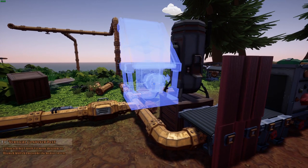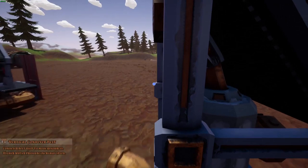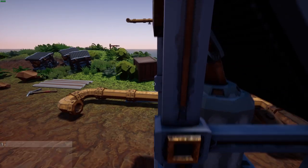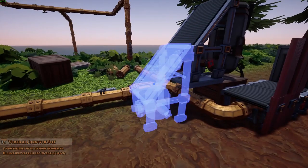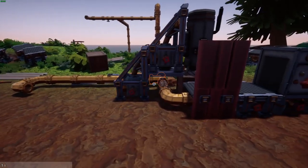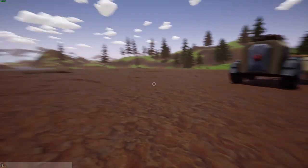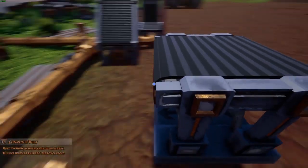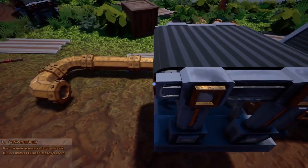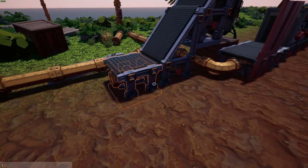The idea here is that we use the excavator to dig into the ground, then use these conveyor belts to unload onto. I just need to turn around — no, that's not right.